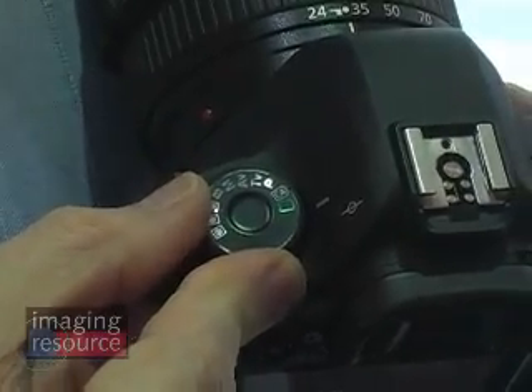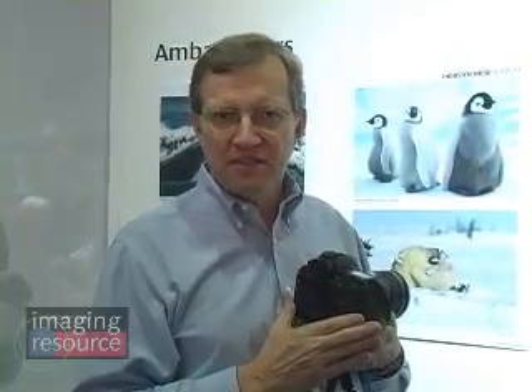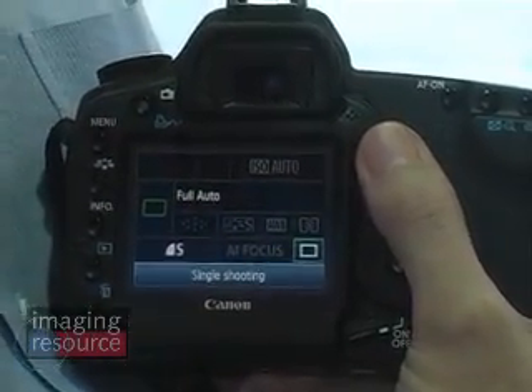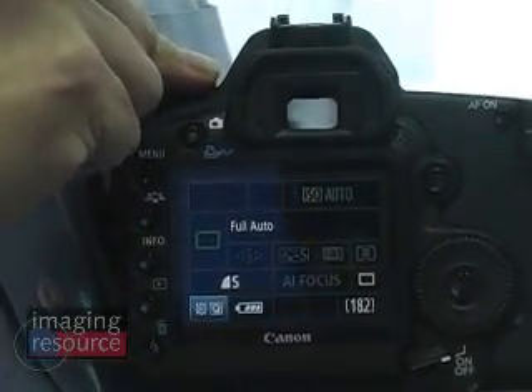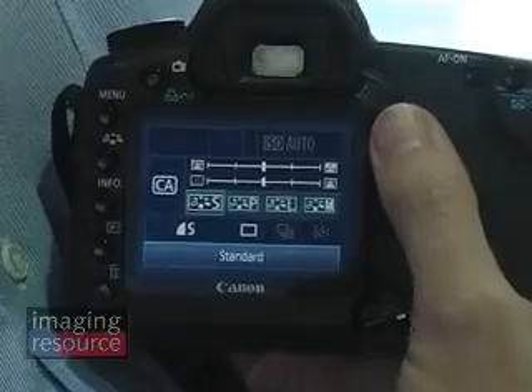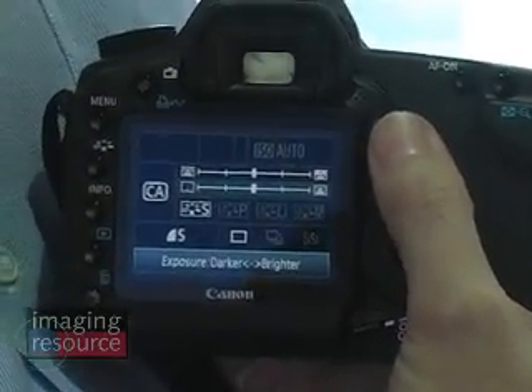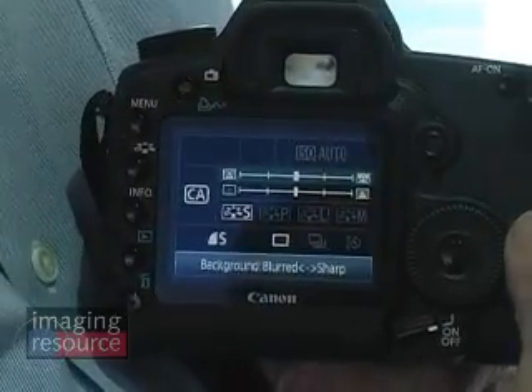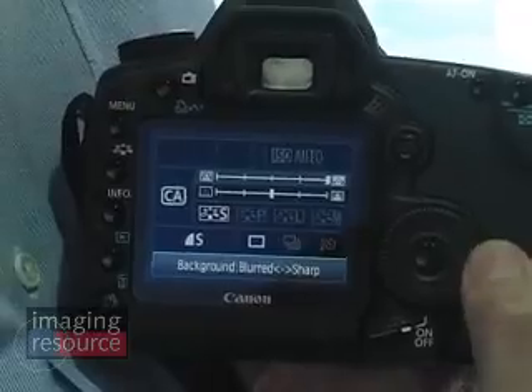Despite the relatively high price point, a lot of amateur shooters are buying higher-end SLRs now. Recognizing this, Canon has tried to make the user interface both simpler and more flexible. One way they've done that is by adding the Creative Auto mode, marked CA on the mode dial. It gives you the ease of use of an automatic camera but the ability to adjust some settings. In full auto you can control only image sizing, quality, and shooting mode. Switching to Creative Auto, you also pick up picture styles and the ability to adjust exposure and depth of field — basically aperture priority, but expressed in terms an amateur would understand, ranging from the background being blurred to being sharp.